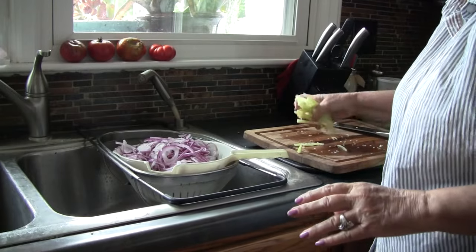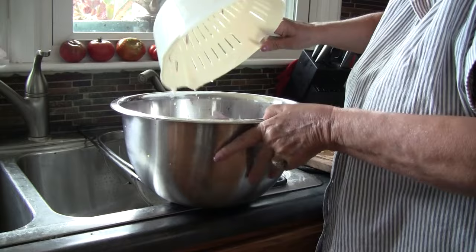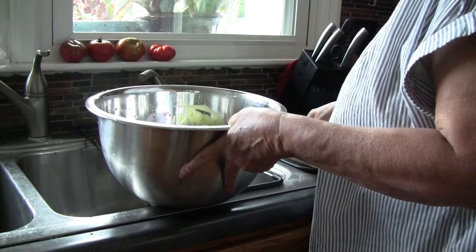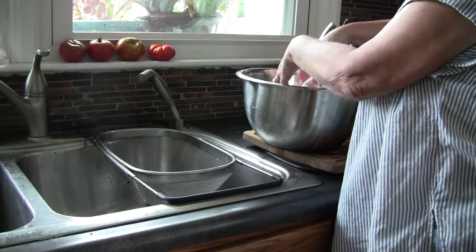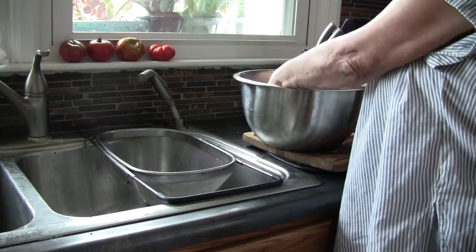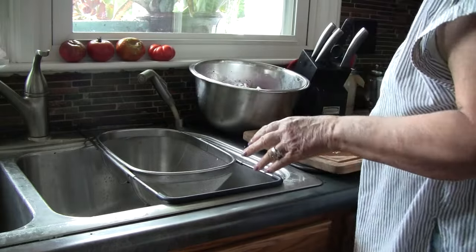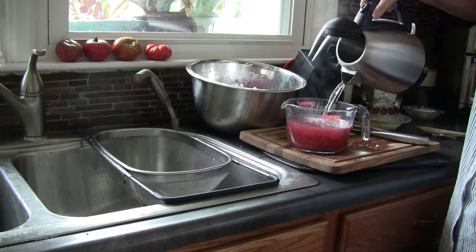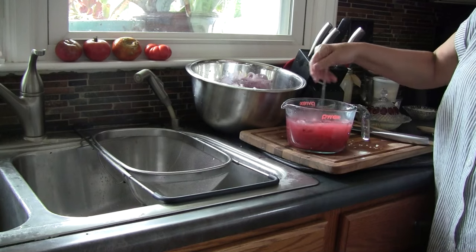I've cut up some lemon jalapeño peppers that I want to add to my onions — that is not necessary. If you don't want the heat, skip that step. You can use any kind of pepper you like; I had these in the garden so I'm tossing them in. I did four peppers. Our brine is all ready except for one step — I want to add a cup of hot water to it, which is going to help dissolve the sugar. I'm going to whisk it around to help dissolve the sugar and salt.